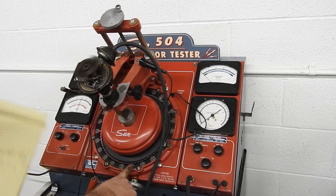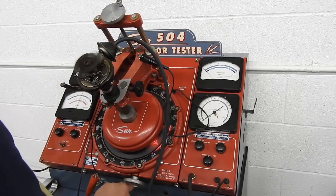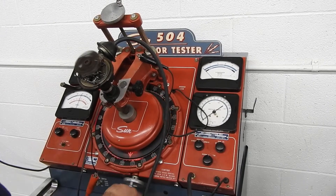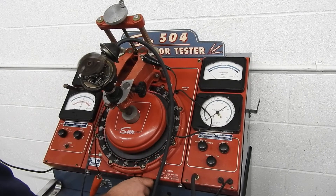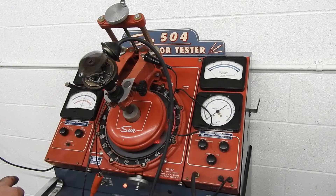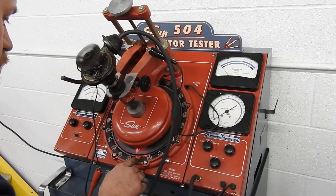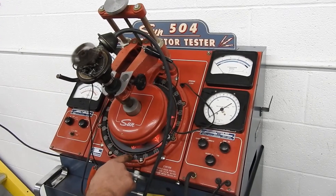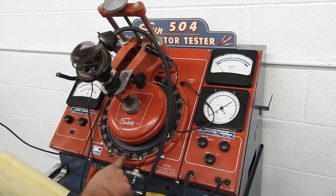The next step is 1,000 distributor RPMs, which should be 2,000 engine RPMs because the distributor runs at half speed. At this point we're going to gain 5 degrees of advance. Right on the money.